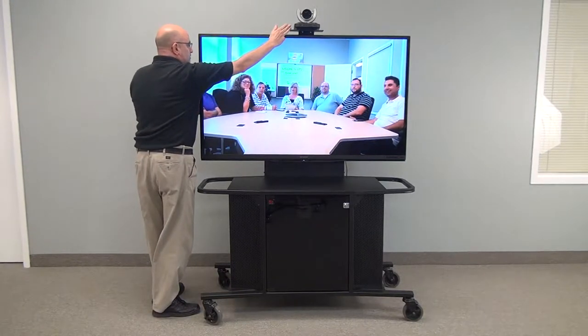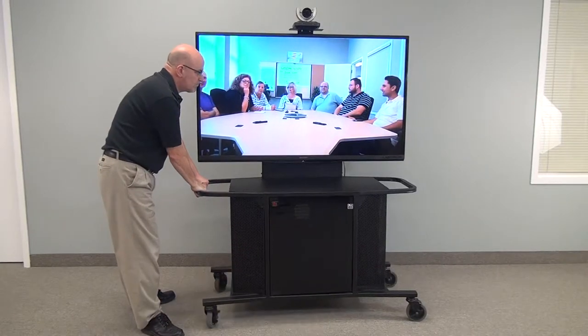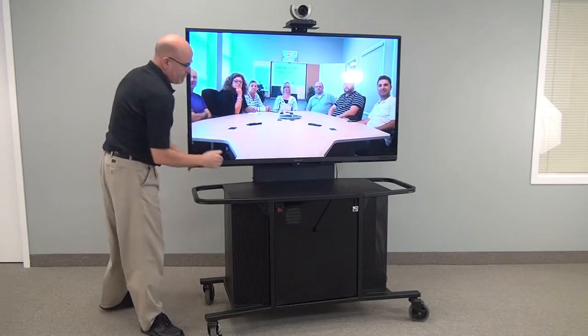There is a camera bracket above that comes with the unit. The camera can be mounted above, below, or to the side of this unit — that is up to you.